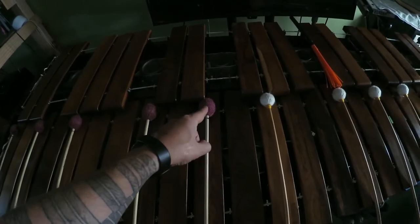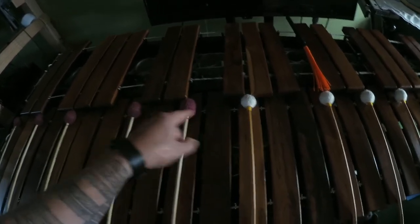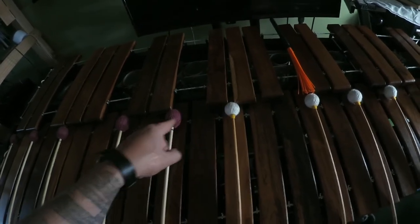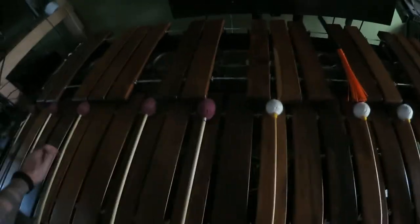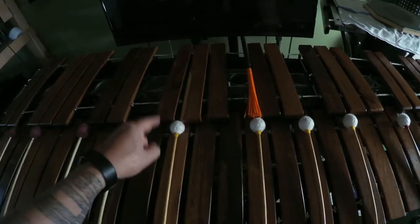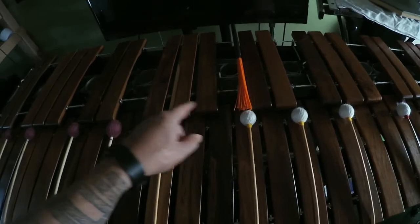And I do it upside down too. Then we can go: MI FA SOL FA MI. SOL FA MI FA SOL. And then SOL LA TI DO TI LA SOL — sol la ti do ti la sol, sol la ti do ti la sol, la ti do.